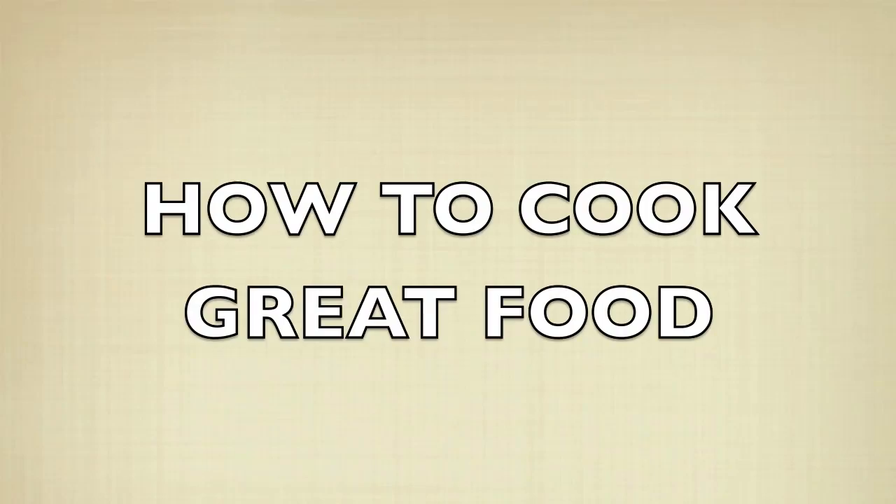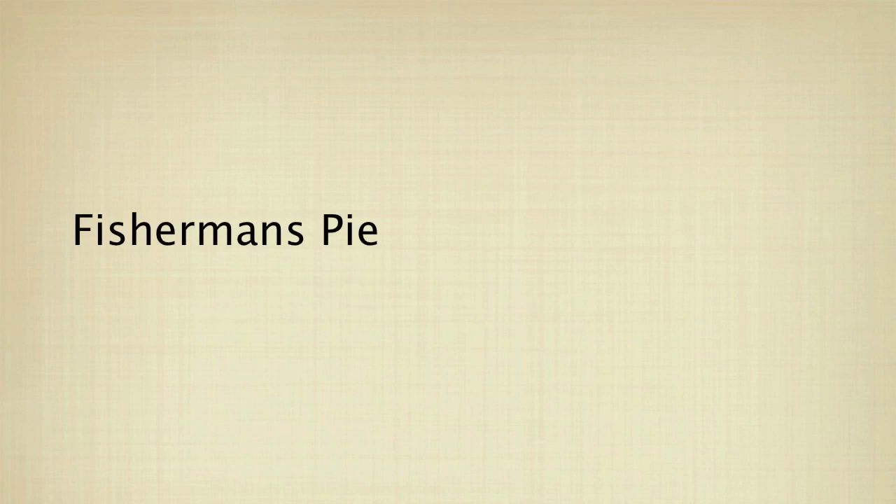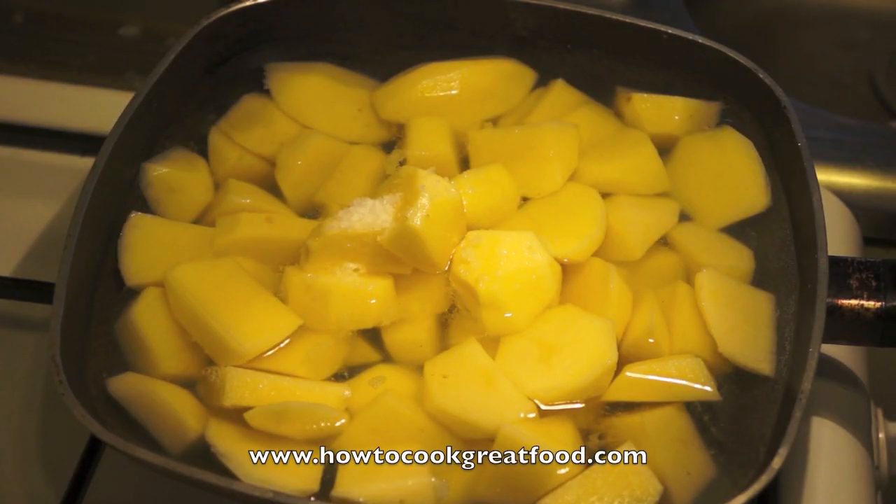Welcome to HowToCookGreatFood.com. We're going to be making a fisherman's pie today.